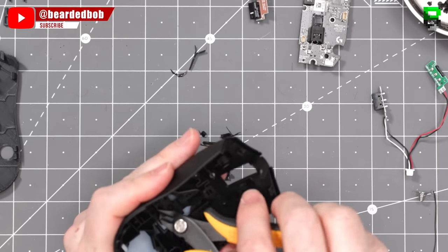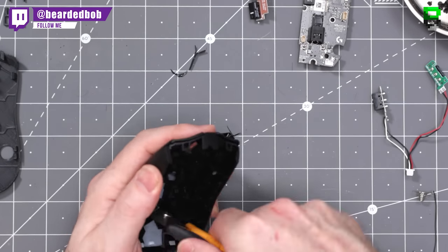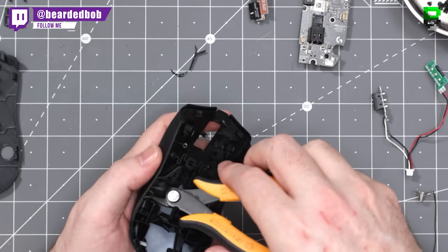If you want to see any gameplay with this mouse I'll put a link in the description. I've used it in Call of Duty testing it out, so if you want to see how it performs definitely check that video out — it's on my Biddybob gameplay channel.